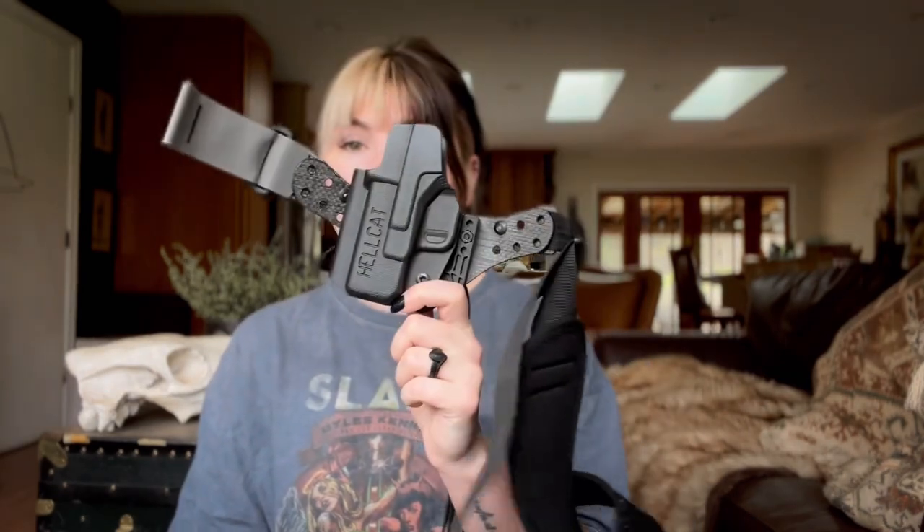Well, hello and welcome back to my channel. If you're new here, my name is Sarah and this is where we chat about all things EDC and my concealed carry journey. Today I decided I'm swapping out my skeleton Hellcat holster for a Zero G holster from Eclipse for my Rose 365XL.